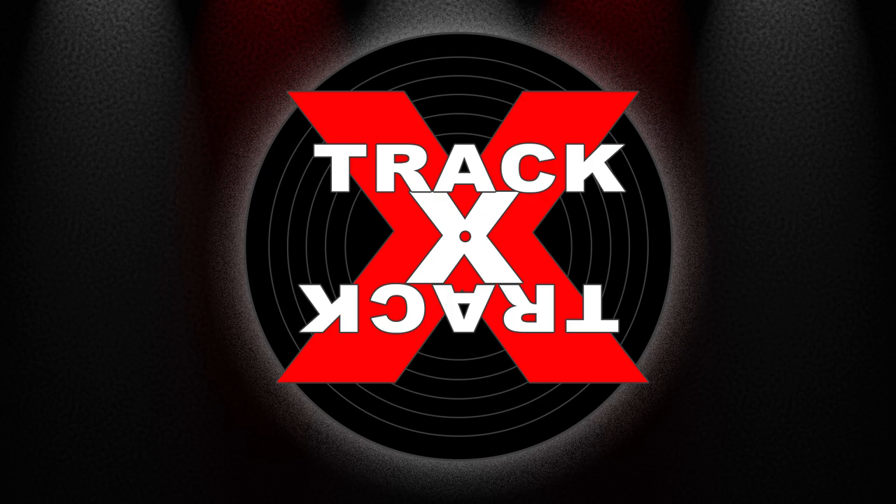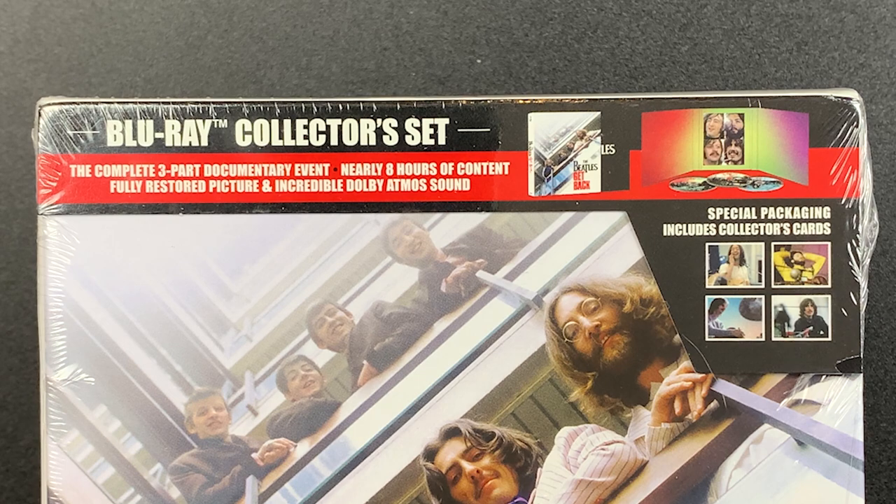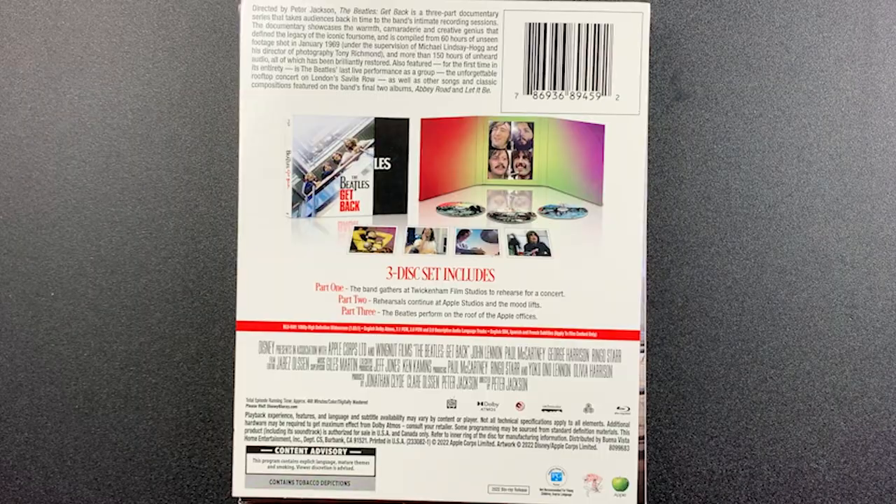Hey everybody, this is Kyle from Track by Track with an unboxing of the long-awaited Blu-ray release of The Beatles' Get Back. This three-disc set features the entire three-part documentary series exactly as seen on Disney+. There's no additional footage or bonus features of any kind, so it may be a bit of a stretch to call it a collector's set.